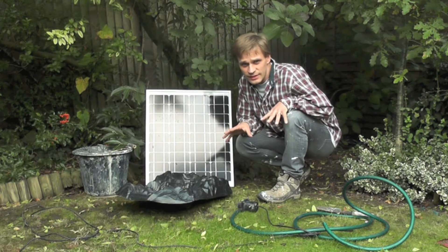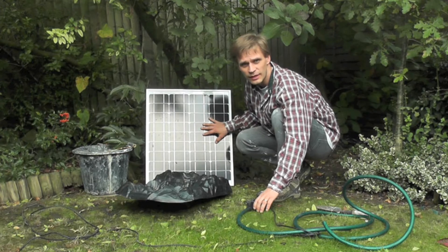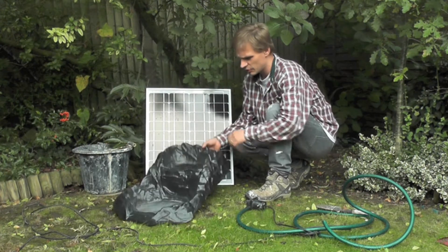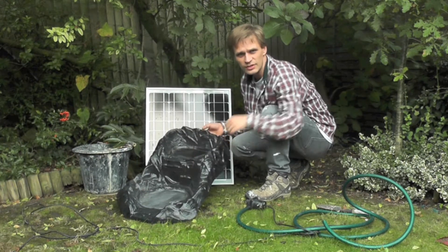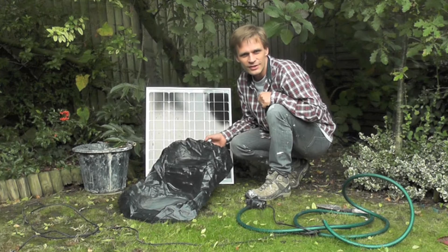I'm going to make a solar powered cascade here. I'm going to use this small solar pump connected directly to this solar panel. I'm taking water from a reservoir in this bucket up to the top of this cascade and then flowing down through the cascade, circling the water around. It's going to make a nice water feature for the garden.